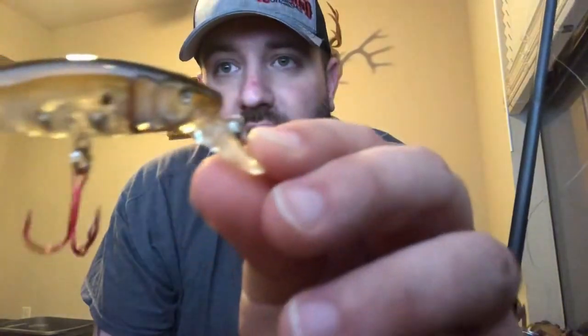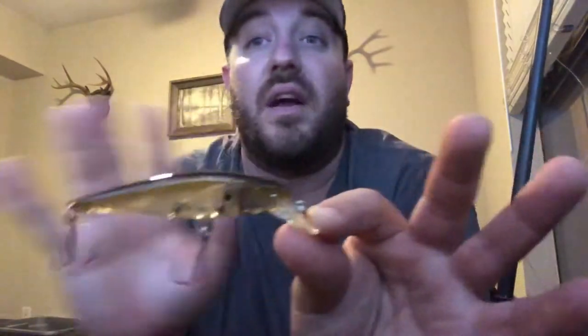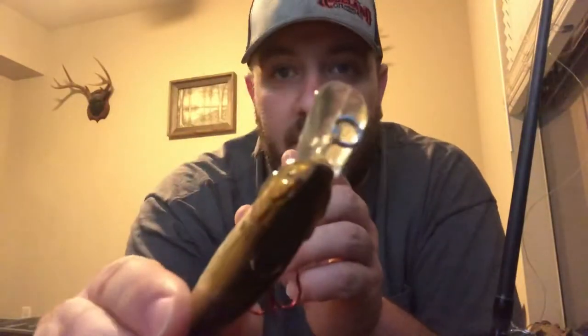Here is the Glow Pro GP1. This is a four and a half inch, fairly shallow diving crankbait. Look at the colors on that — beautiful colors, nice eye pattern there. These hooks are super sharp. I don't think I've lost a fish yet on one of these hooks. They are razor sharp all the time, never seem to go dull, and I've yet to straighten one out. They're great hooks, with a nice little eye there.